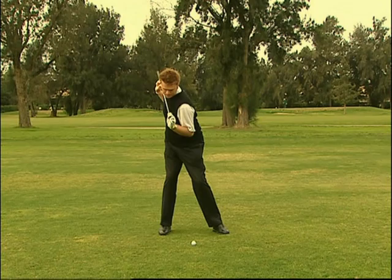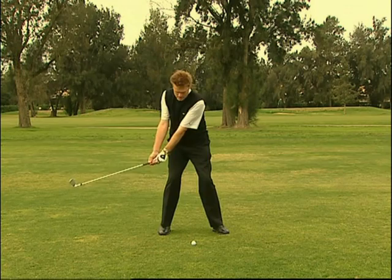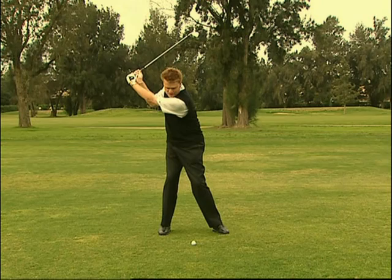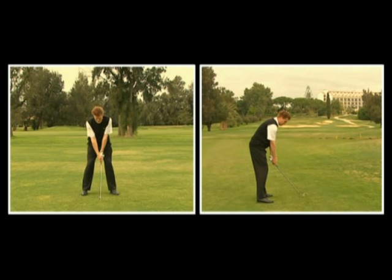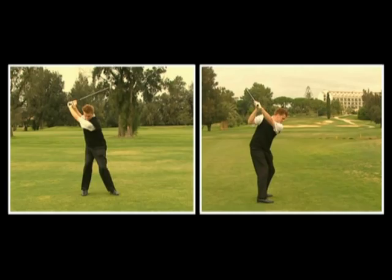Posizioniamo le spalle a 90 gradi rispetto alla spina dorsale, mentre spostiamo la testa ed il petto verso destra dietro la linea della palla. Effettuando con il corpo i corretti movimenti, eseguire il backswing diventa semplice. Dallo stacco iniziale, con il piano corretto, solleviamo le mani e le braccia sopra la spalla destra, completiamo il movimento e la rotazione delle spalle nell'apice della posizione di backswing.